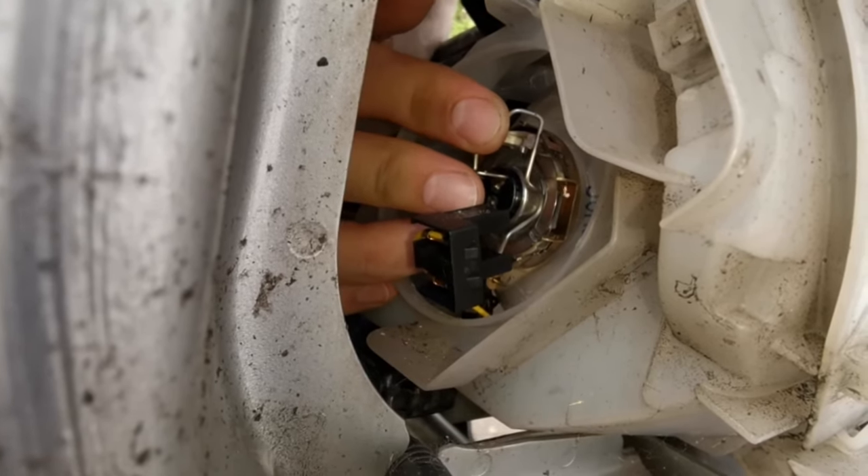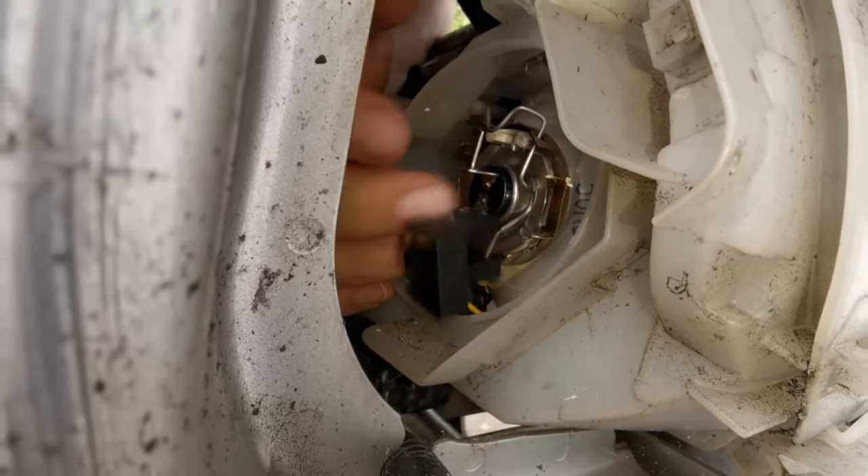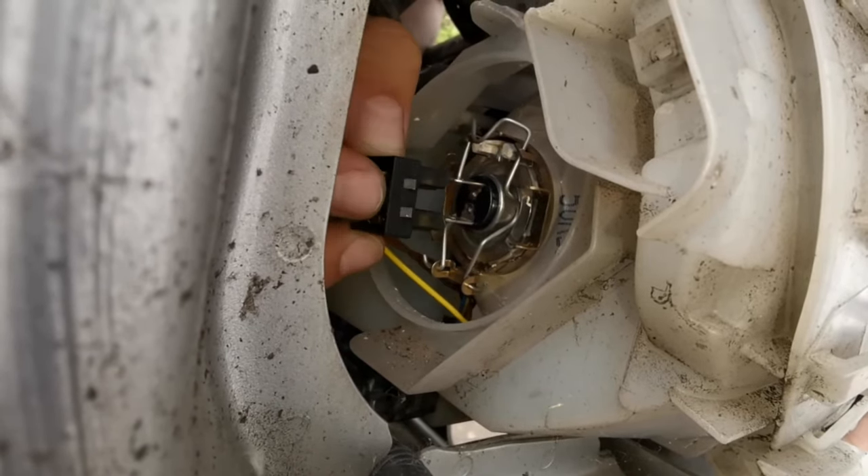Then push the retainer in and it will hook onto the little latch. Once that's in place, you can connect the connector back.